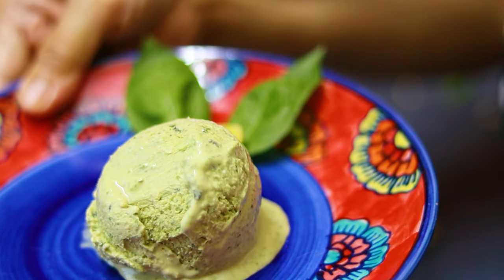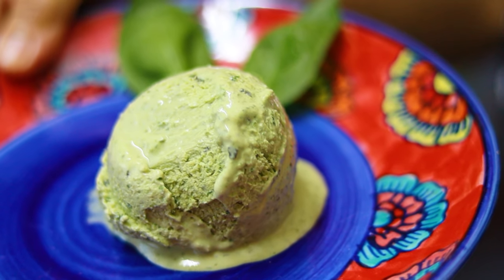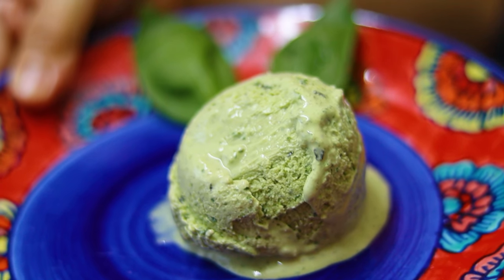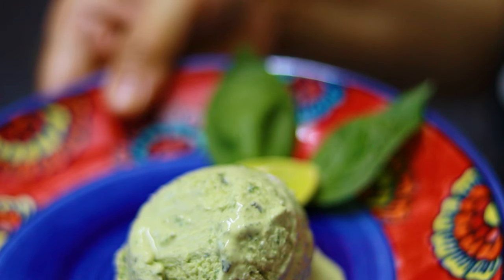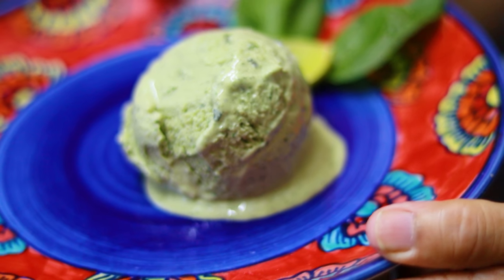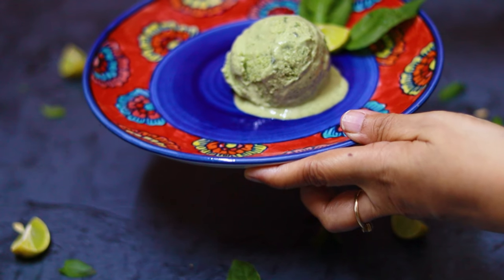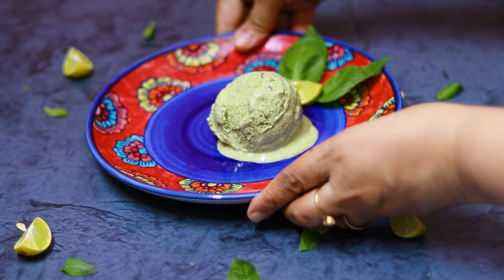If you liked and enjoyed this, go and make this delicious killer green nice cream! Don't forget to like and subscribe to my channel and post comments and queries — I would love to answer them. Also, don't forget I am a nutritionist, so if you want any help in losing weight or being healthy, please contact me. There's a form below you can fill for dietary advice on all types of health issues. Thank you!